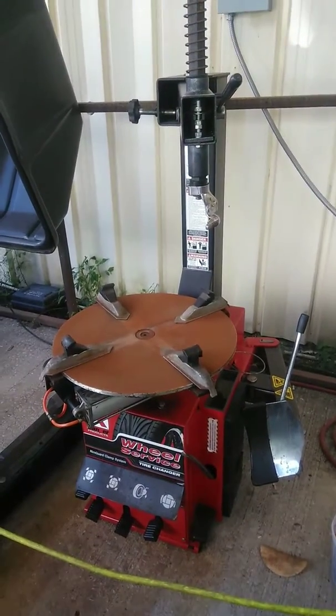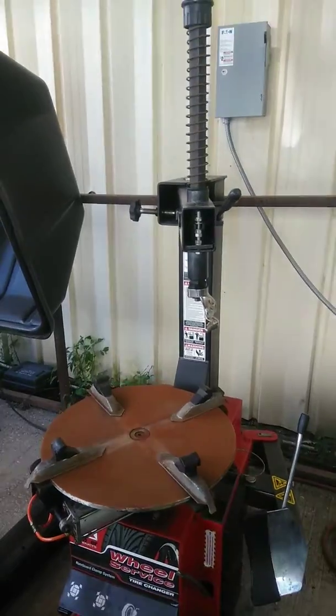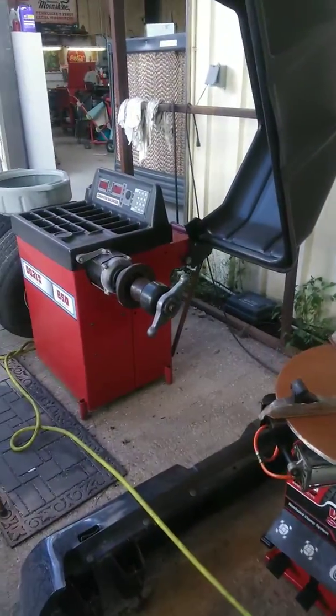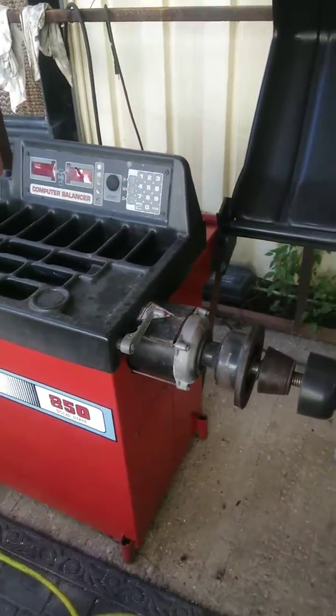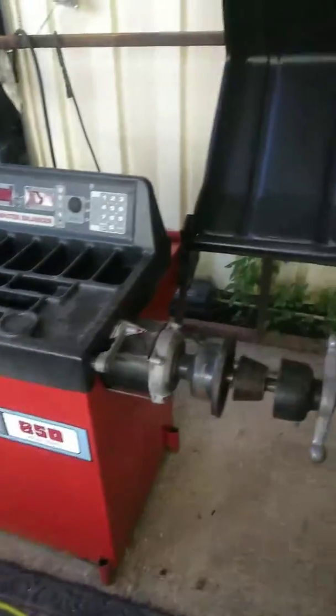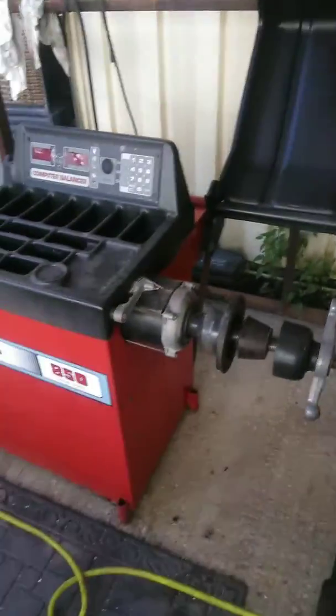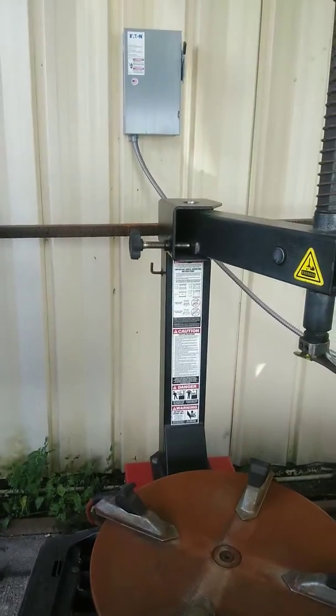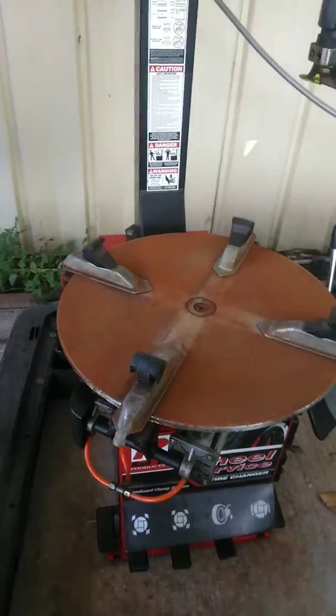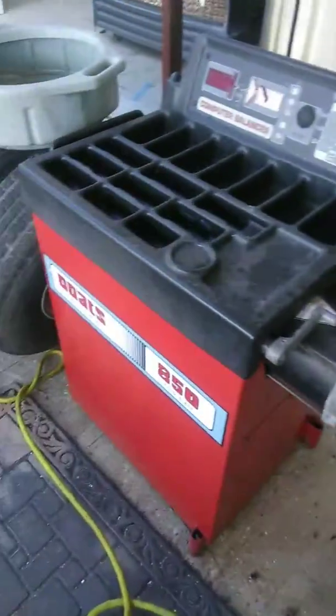This is the old tire changer. This is the old tire balancer. Everything wears perfectly fine on both of these. But I had to upgrade to the new and improved, which just came in today. Let's go check this out.